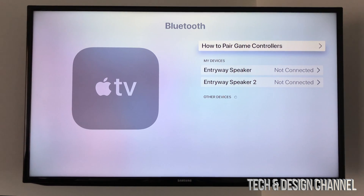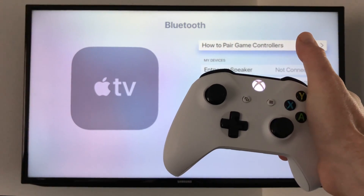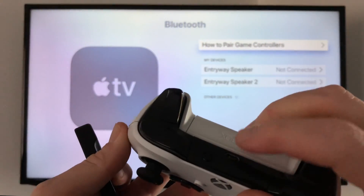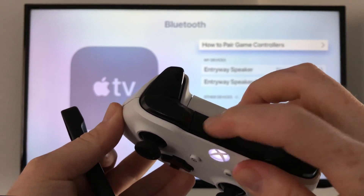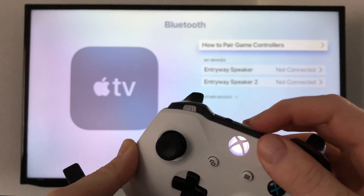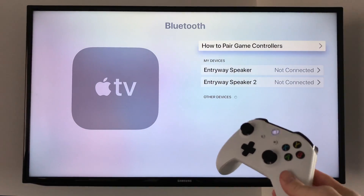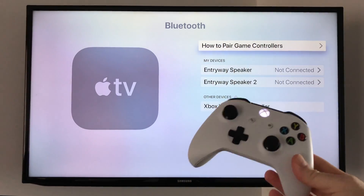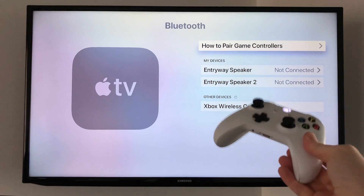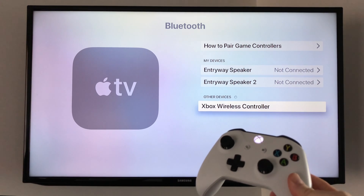Here it tells you how to pair your controllers. What you basically have to do is turn on your Xbox controller. On the back you'll see a button to pair your Xbox — hold it until it starts blinking. Hold it close to your Apple TV. It detected right now, so scroll down and click on Xbox controller.